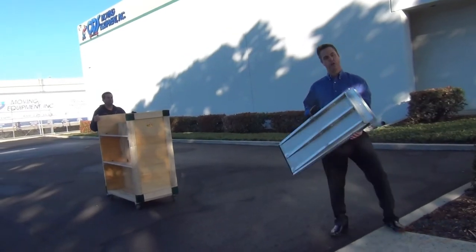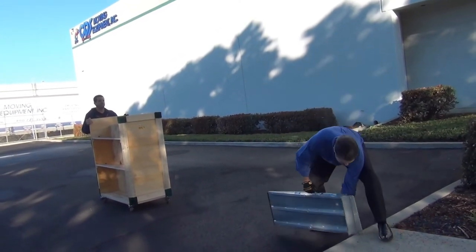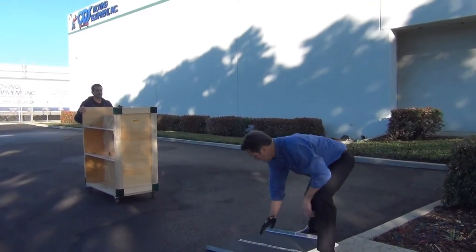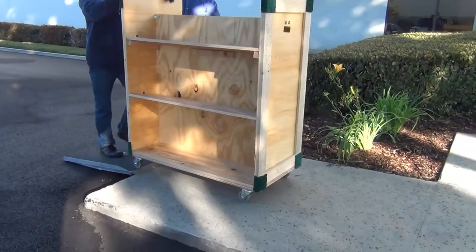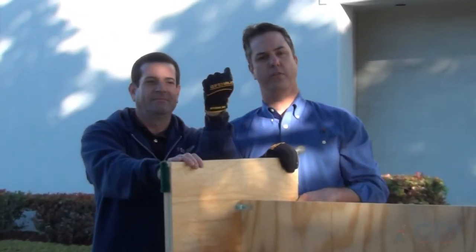What we have here is our aluminum lightweight curb ramp for household and commercial movement. Away we go! And as you can see here, we've got our iron clad gloves with the grip and protection for your movers.